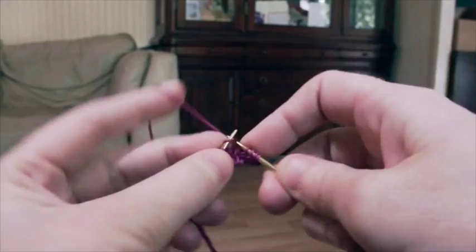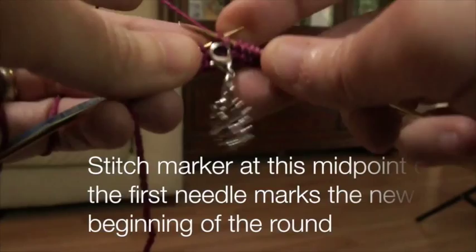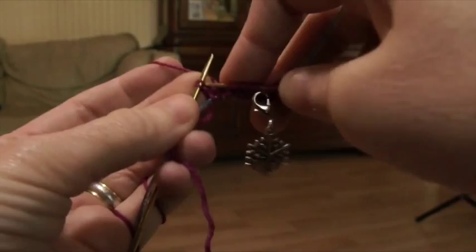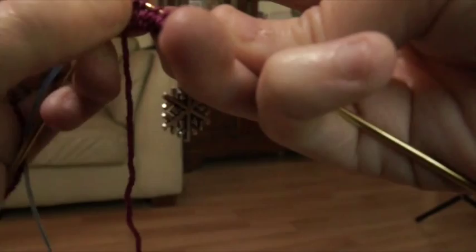Continuing with the pattern, in the main color we're going to knit 6 stitches: 1, 2, 3, 4, 5, 6. We have two left, so we knit until we have two left. Now we're going to knit in the front and the back of the second-to-last stitch on the left-hand needle. The pattern says knit two, so we knit this one stitch on this side and the first stitch on the next side.